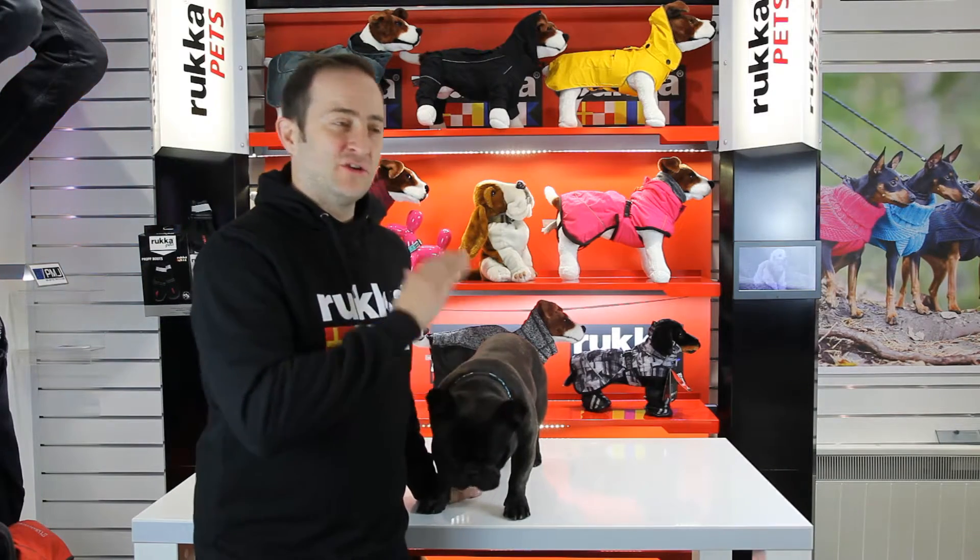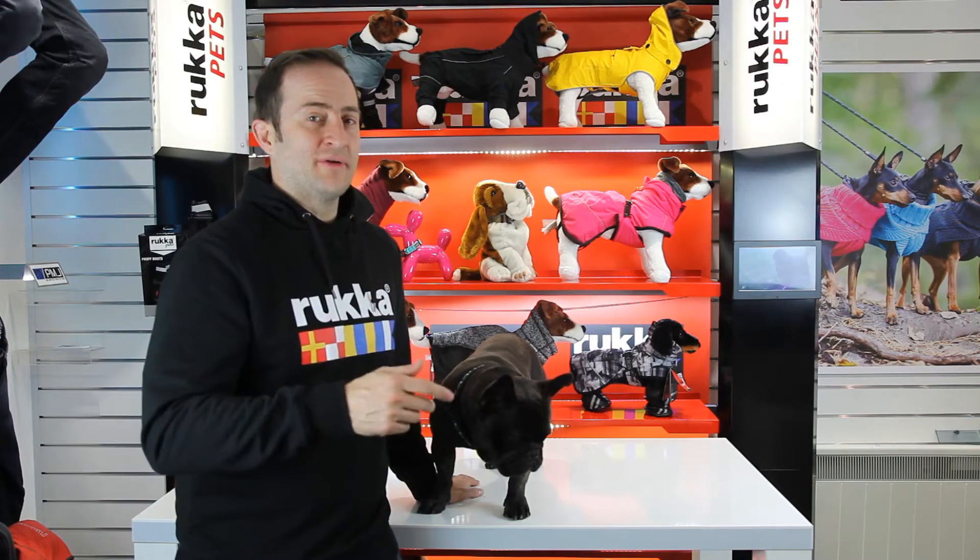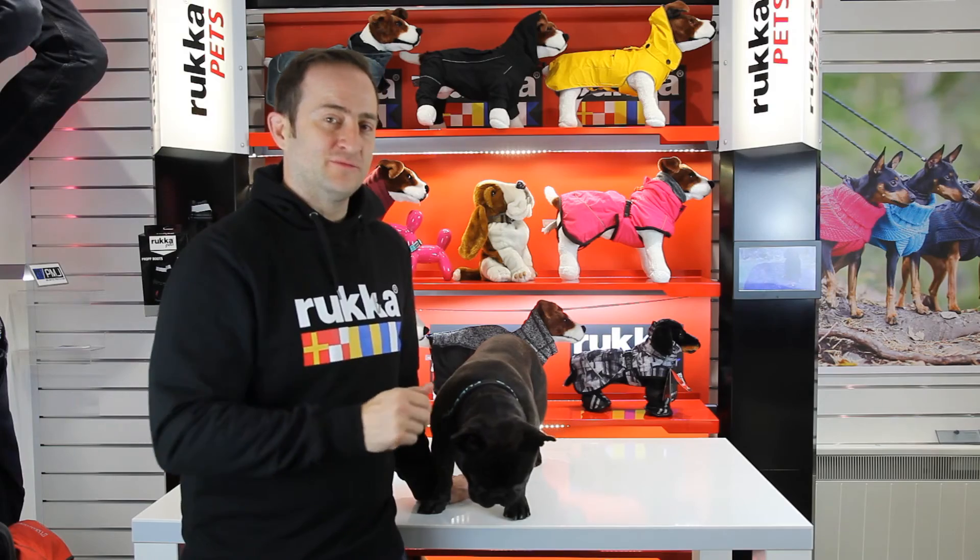For any more information on any of our Rukka pet products, please go to houndheads.co.uk, or check out the Instagram page, Facebook site, and subscribe to the YouTube channel below.